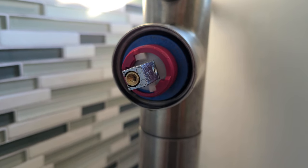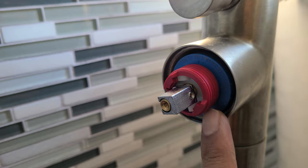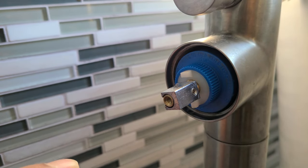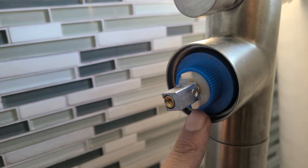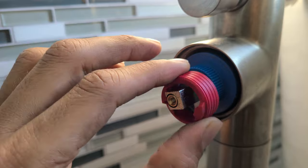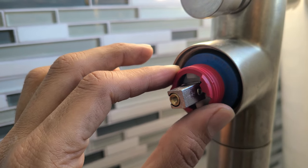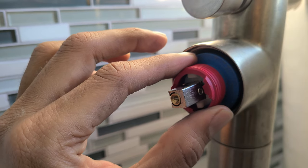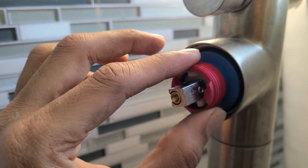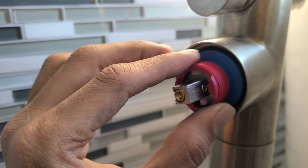This red ring pops off and there are lines behind it, so make sure you mark your starting position. What I did was put the water on all the way hot so I know where the hot setting is. I'm going to move it maybe one quarter of a turn — maybe three or four notches — and pop it back in to see how hot I get. If it's too hot I'll turn it back.